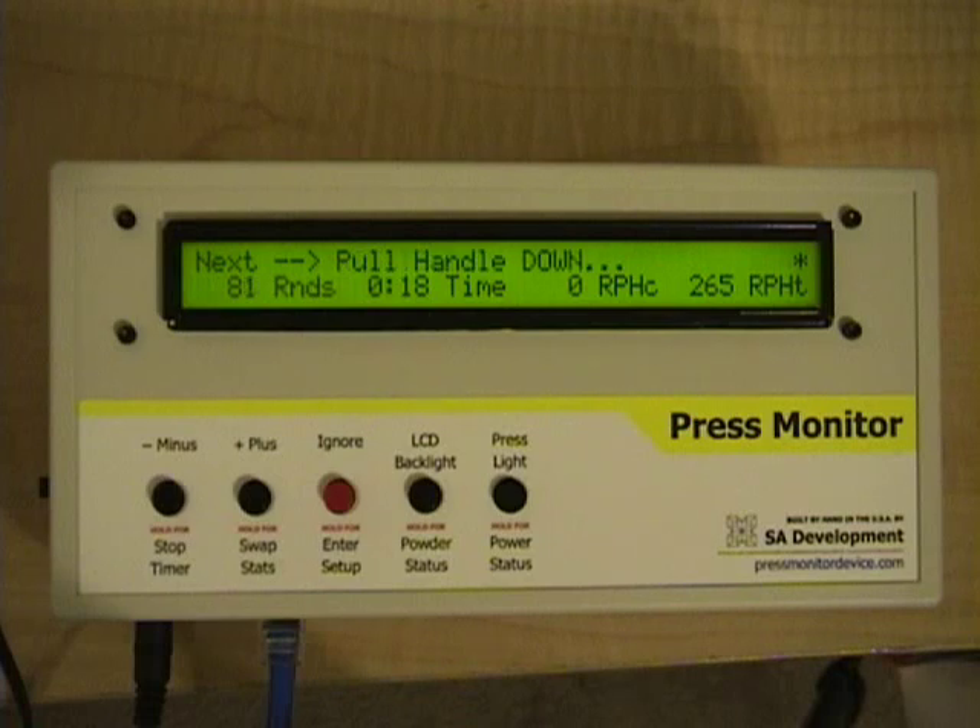One big issue that some 550 users have had is that they will forget to rotate the shell plate. If you do this, the real risk is that you can double charge a round by cycling it through the powder measure twice. So we're going to simulate what the press monitor will do if you forget to rotate the shell plate.